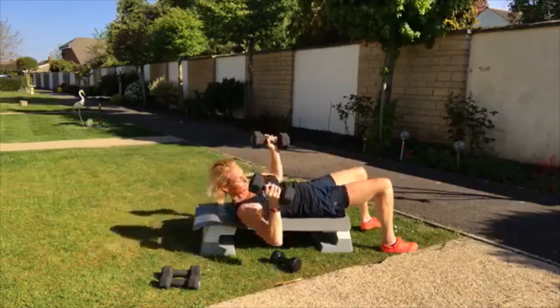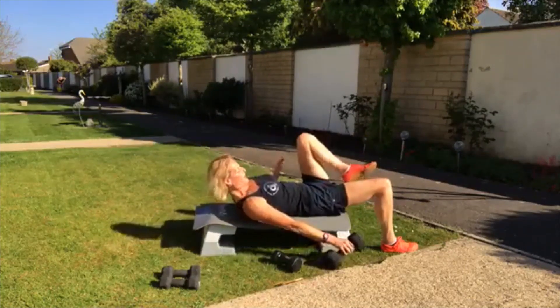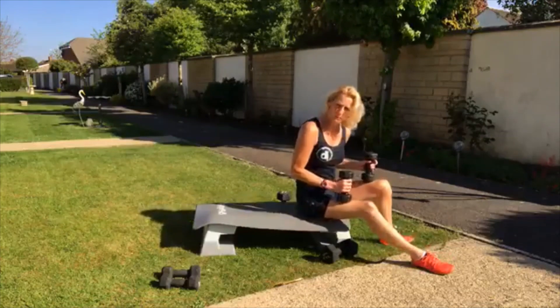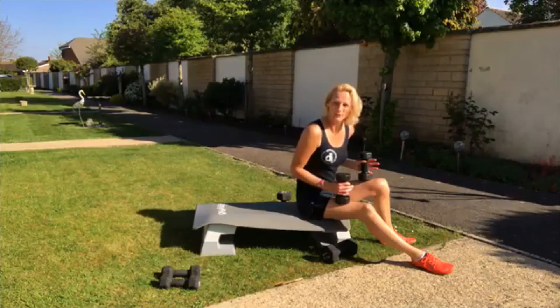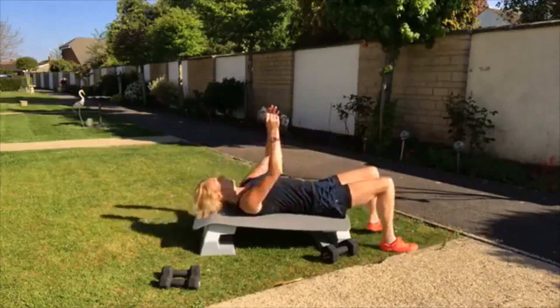Chest press. You've got 20 seconds here. We're coming now into chest flies. I've got the 5Ks. If some of you are using lighter weights and you're finding this too easy, you're going to have to either go for longer or increase your weights. Chest flies.